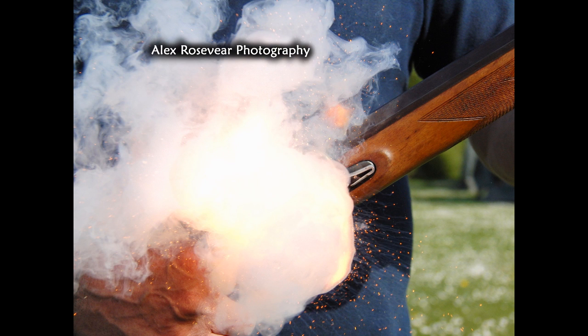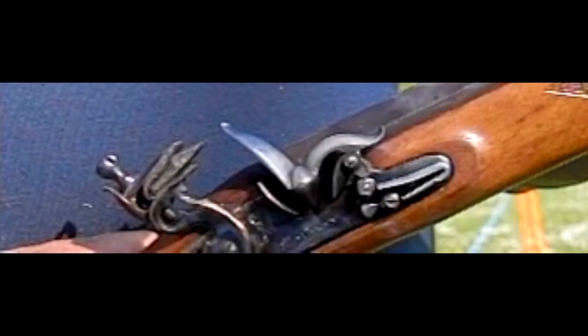By 1630, the flintlock was all over Europe and was being widely used. Flintlocks were very popular with Parliamentarian troops in the English Civil War, and by 1650, breech-loading flintlocks had been developed.